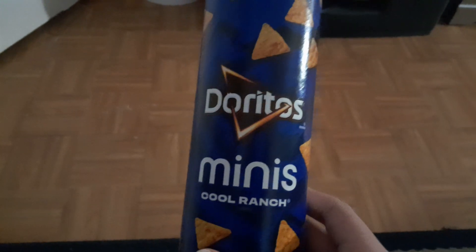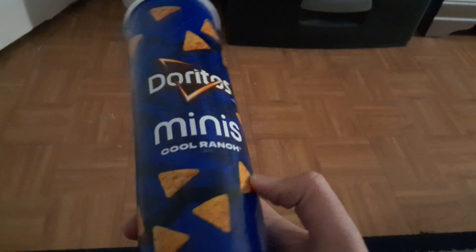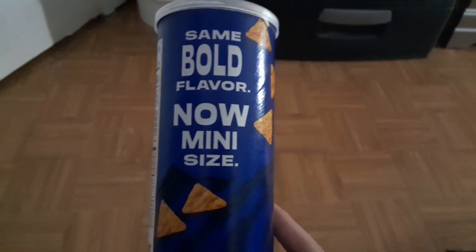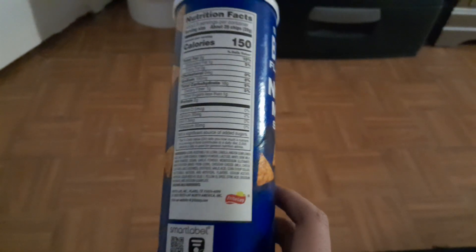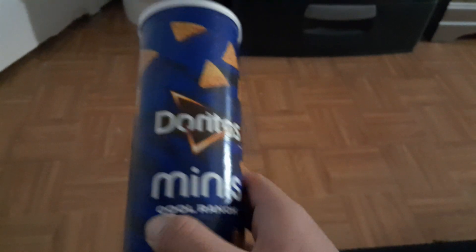I'm going to show you the empty Doritos Mini Cool Ranch. The two pieces are all empty.